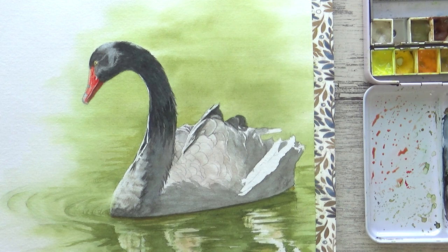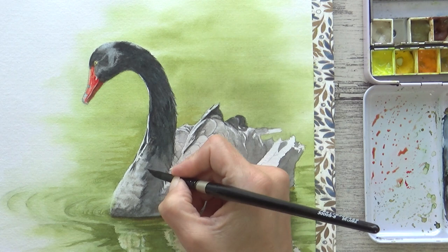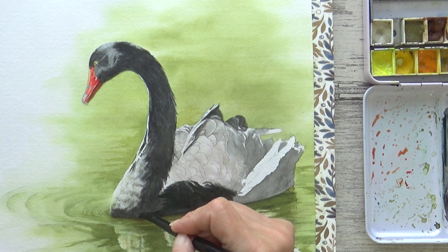I was quite pleased with how it was shaping up, so after painting in the red bill I turned my attentions back to the feathers and began to paint a second layer. This time using a more concentrated black mix and painting onto dry paper, which gives me more precision and control.